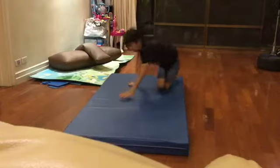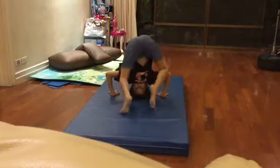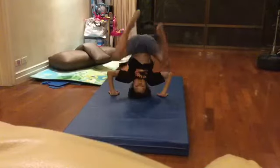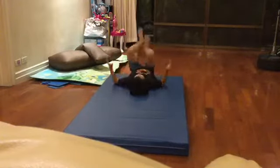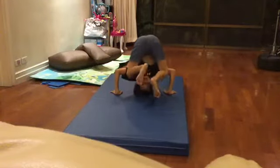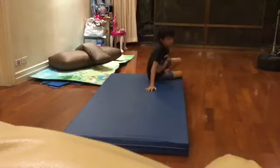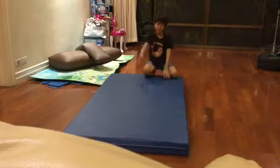Now, my headstand. The handstand is horrible.